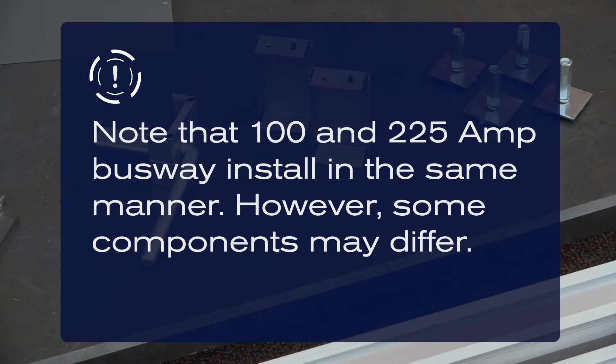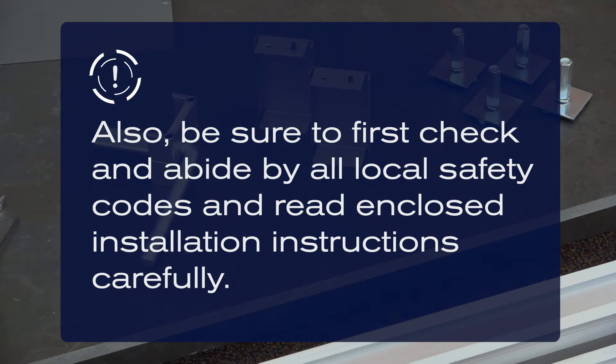Note that 100 and 225A busway install in the same manner. However, some components may differ. Also, be sure to first check and abide by all local safety codes and read the installation instructions carefully.